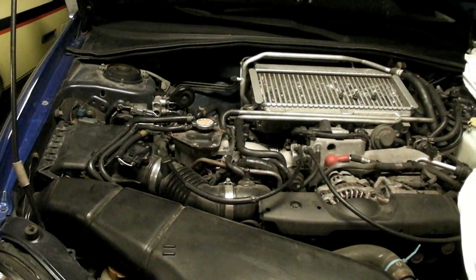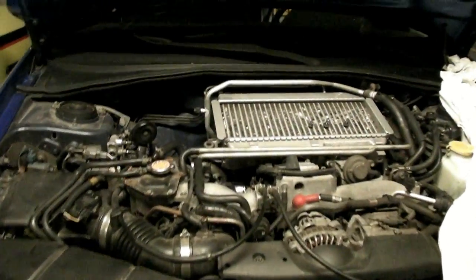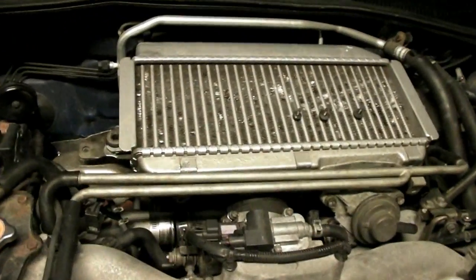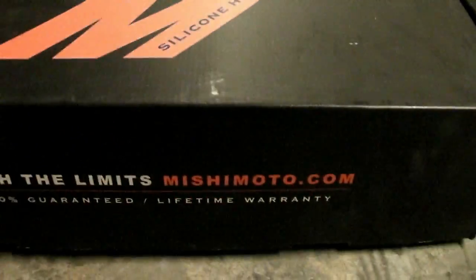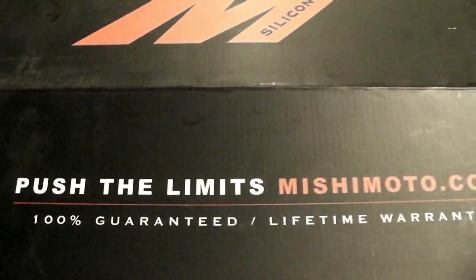Hey guys, today I've got a project with the Subaru WRX. I'm going to replace the intercooler hoses. So I bought this kit — it's a silicone hose kit, Mishimoto brand. It says they have a lifetime warranty on them. Here's what you get in the box: three hoses and the clamps.